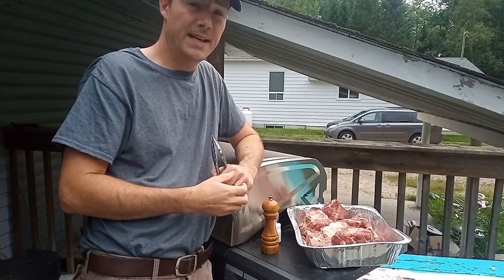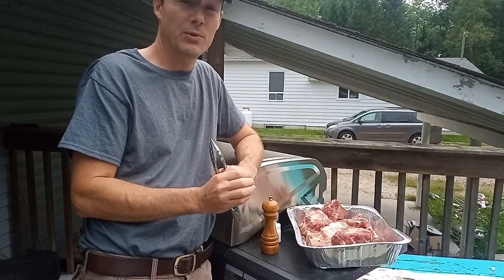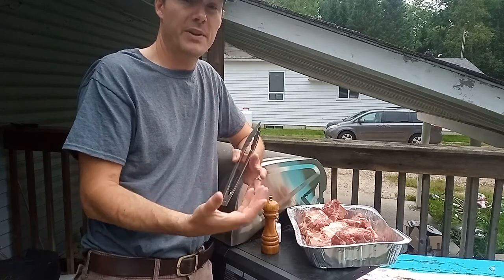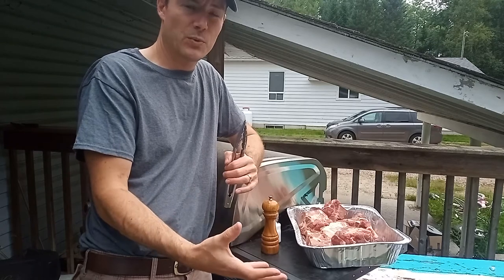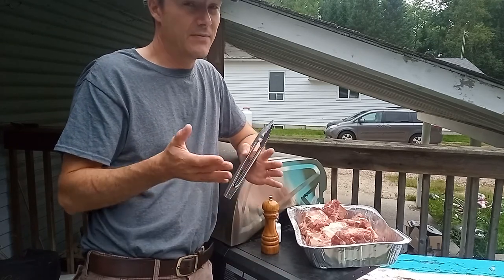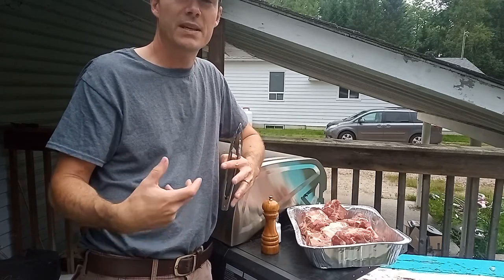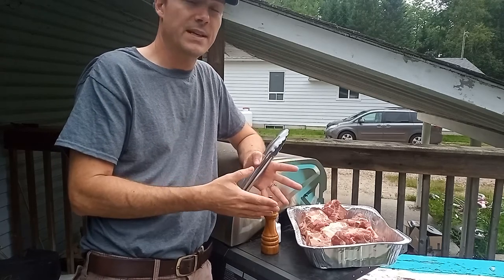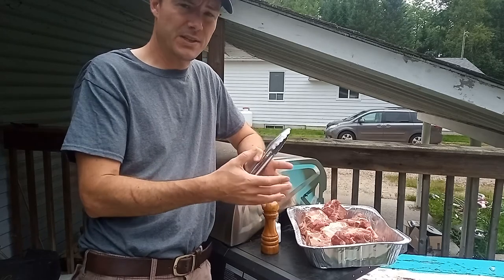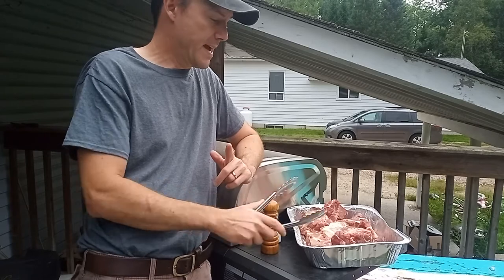Hi there and welcome. Thanks for joining us today. What we're working on today is a good kitchen staple known as beef stock or beef broth. A lot of commercial ones that you buy in the store are filled with all kinds of extra ingredients and a very high dose of sodium. Making it ourselves means we can control what's going into it and make sure we have the best ingredients for our family. So today we're going to be starting to work on that.